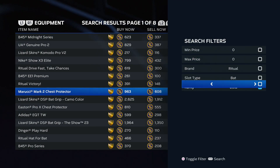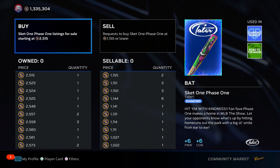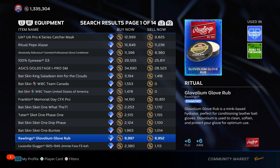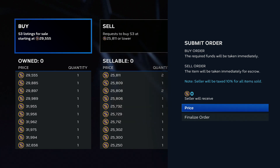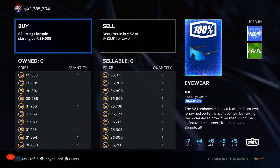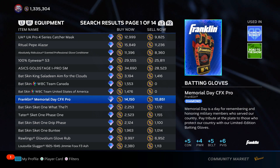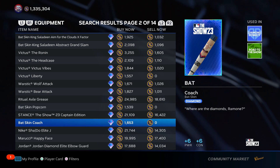This method doesn't have to apply to only gold cards. If you go to diamond equipment, you can see two-times-your-stubs opportunities, but it costs more stubs and fewer people are buying and selling. So instead of putting in 10 orders, put in two or three buy orders per card for every one with good margins. Some cards like one at 25,812 buy and 29,554 sell only give an 800-stub profit on a 26k risk — skip those. Look for the ones that are two or three times your stubs; those are the ones worth doing two or three buy orders on.